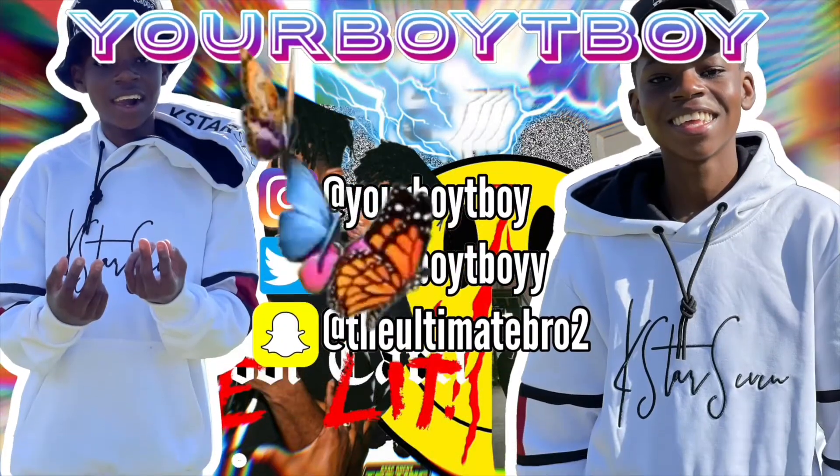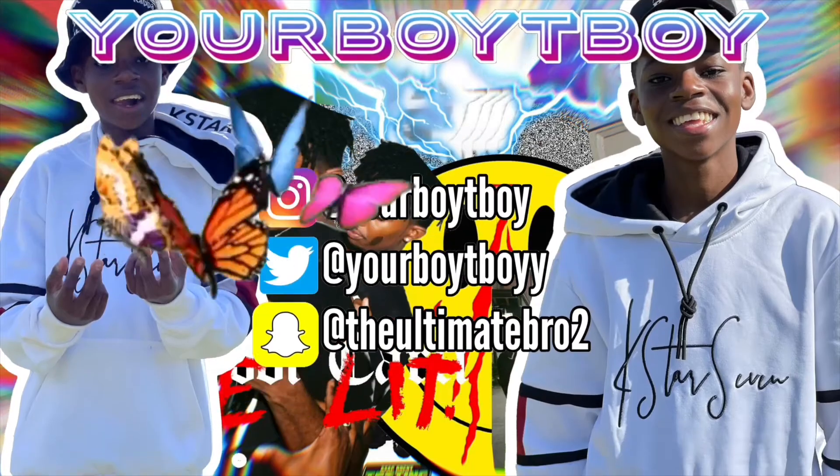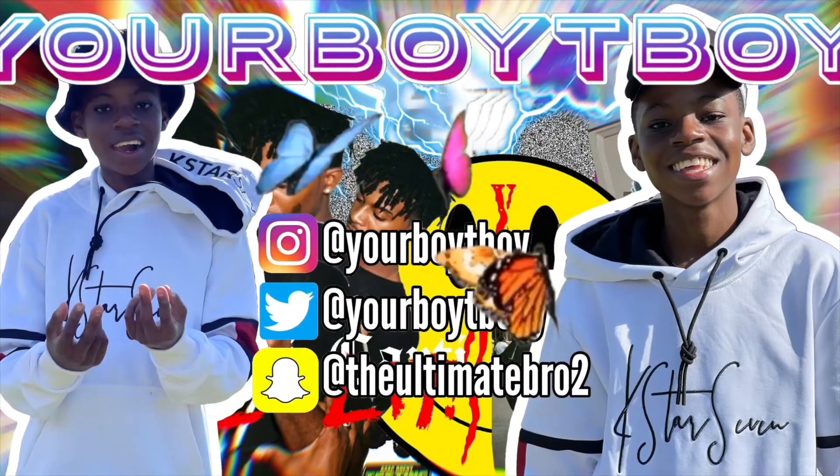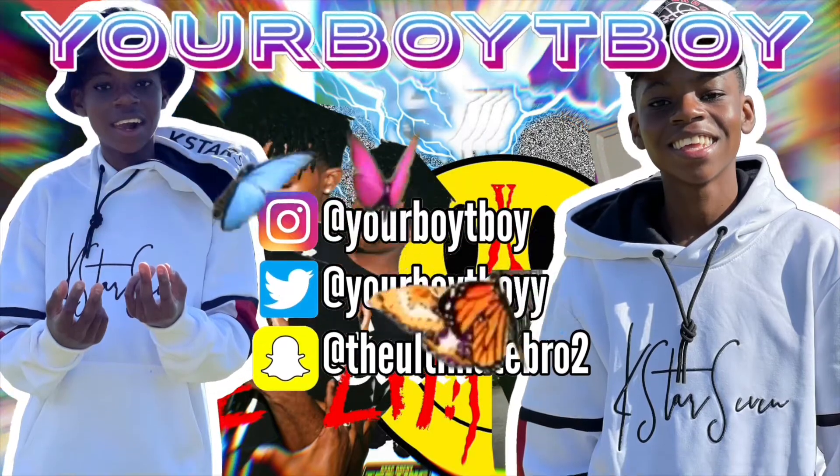What's good everybody on the internet! It's your buddy back with another video.